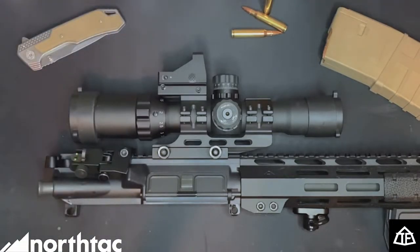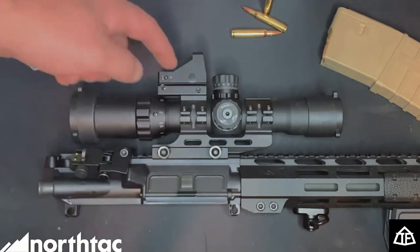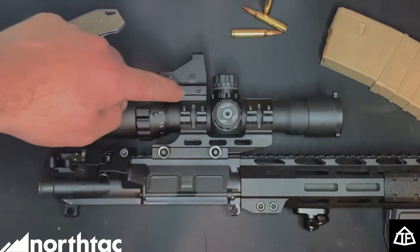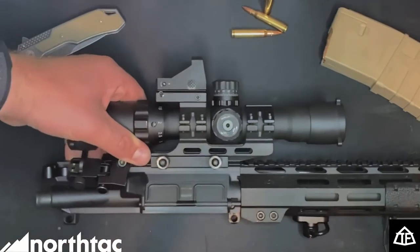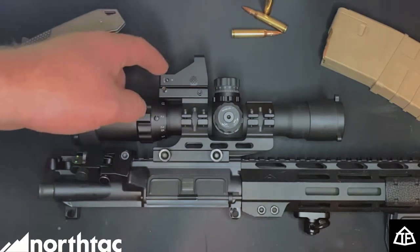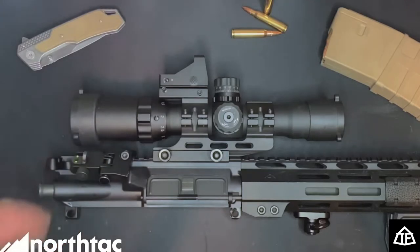The one thing you'll notice now that wasn't on earlier is this red dot that came with it. I think it's a gimmick and shouldn't have been included. However, for the price, it's kind of nice — you can remove this Picatinny mount via two screws and put it on a pistol, shotgun, or anything you want. I might get a 45-degree Picatinny rail to co-align with my irons, and run a canted red dot — I'm still debating on that.